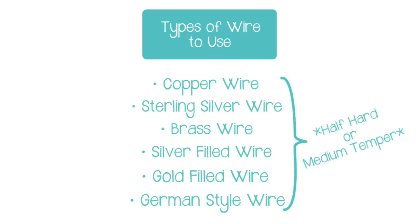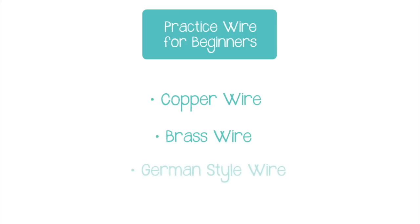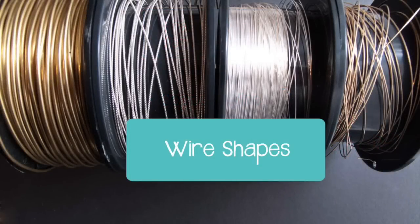I highly recommend sticking to those materials as long as they are half hard or medium temper, which we'll cover in a minute. I usually recommend that beginners start out with an inexpensive practice wire instead of practicing with more expensive materials like sterling silver and gold filled. Copper, brass, and german style wire are excellent and inexpensive options for beginners to use as practice wire — that's where I recommend you start.